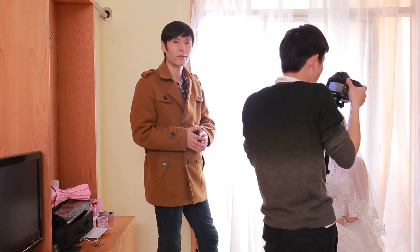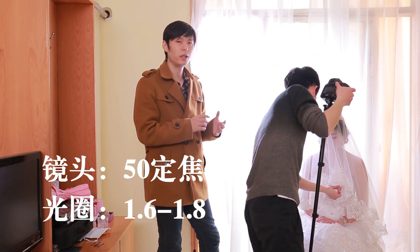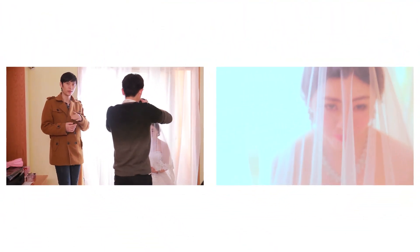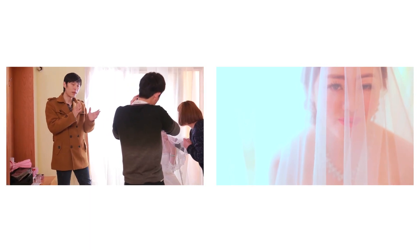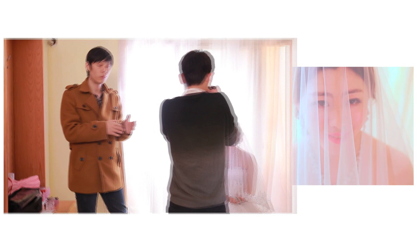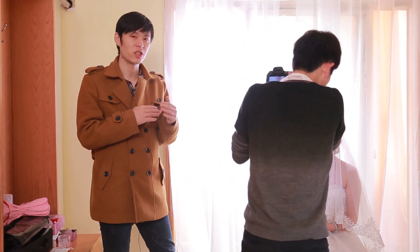大家在拍摄的过程当中可以尝试这种方法。这个用的是50mm定焦，光圈大约是在1.6和1.8之间。接下来我们再来看这样一个镜头：让纱完完全全的垂下来，新娘低着头往下看，然后摄影老师可以把相机缓慢的推向新人，在推向的过程当中，让新人慢慢的抬头看着摄像机，然后展开微笑。这样的运动和新人的表情结合，隔着头纱，就达到了非常不错的效果，大家也可以尝试这种办法。